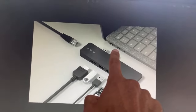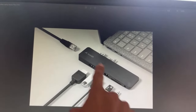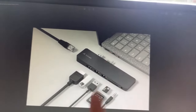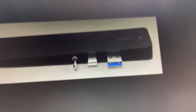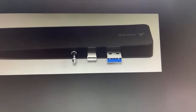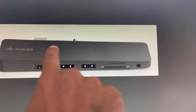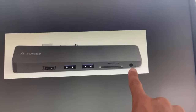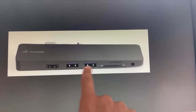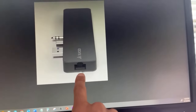All it has is a USB-A, a mini display port, and a 3.5 millimeter jack. What I did is I purchased a hub and it has three attachments. You have the mini display, 3.5 millimeter, and a USB-A on one side, and it converts those into a 3.5 jack, a micro SD, full SD card, two USBs, and an HDMI.